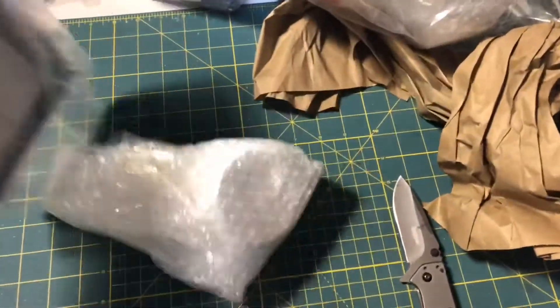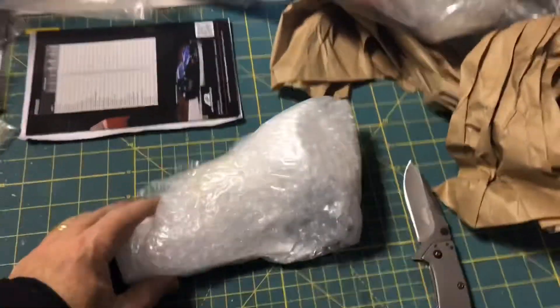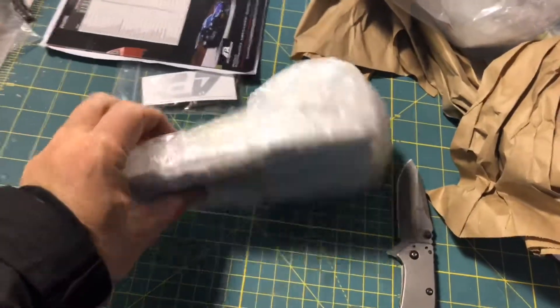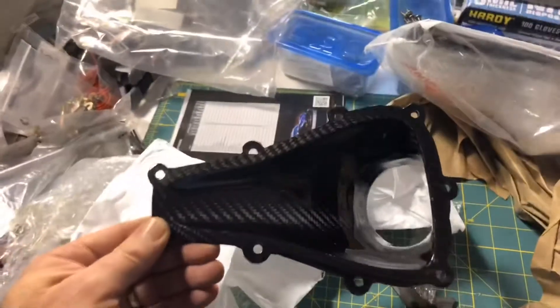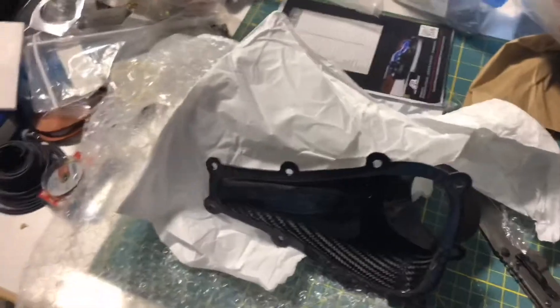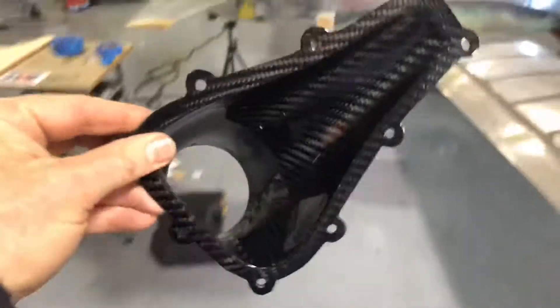I'm not really showing any one-handed cutting with that knife. I got a cut a little bit of tape on this, and then we'll see what that duct looks like. There we go — got it opened up, and hey, that's kind of a nice-looking apparatus. Let's go see how it's gonna fit on the plane.